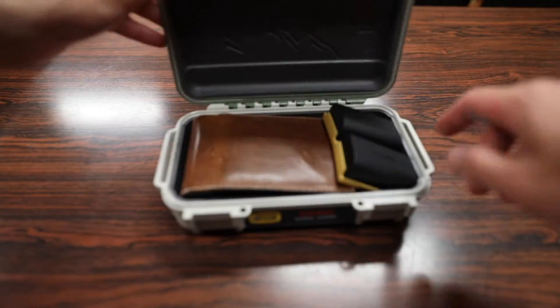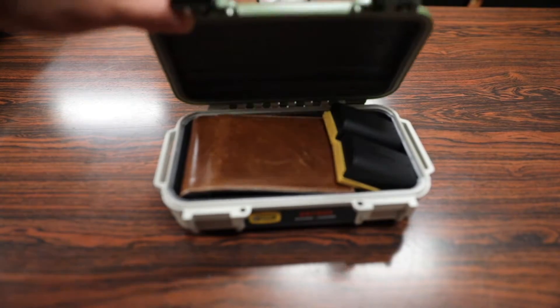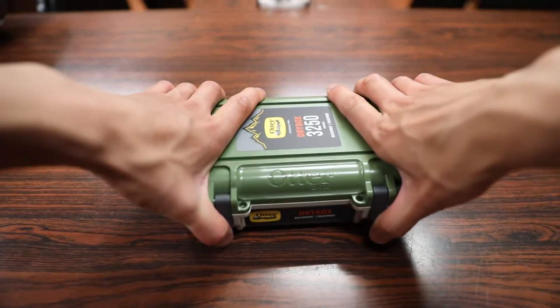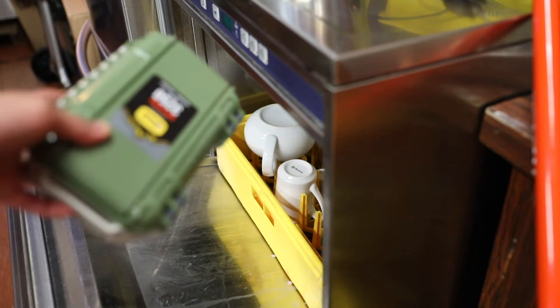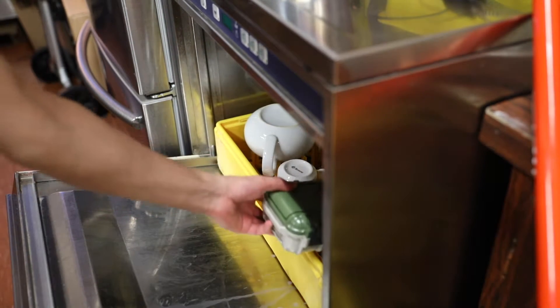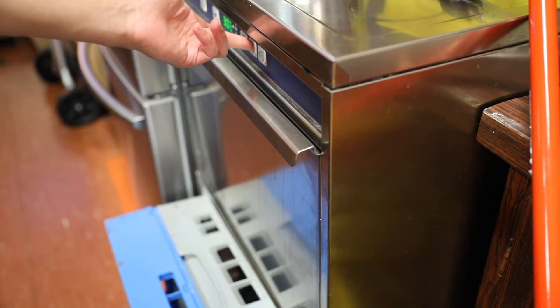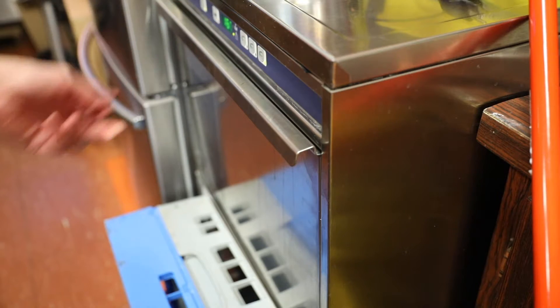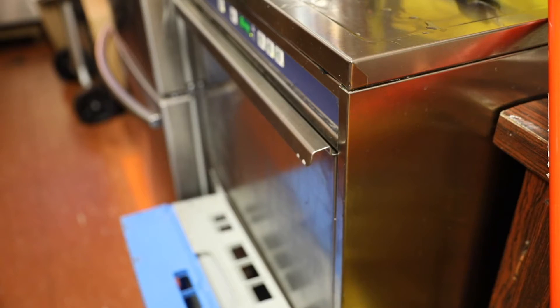Oh wow, it does fit! It looks like there's about an inch of space left on top of the wallet, so I could put something else in here as well. We can just lock it in place and we're all set to go. So just to give you guys an idea of how tough the dry box actually is, let's put it in a commercial style dishwasher.